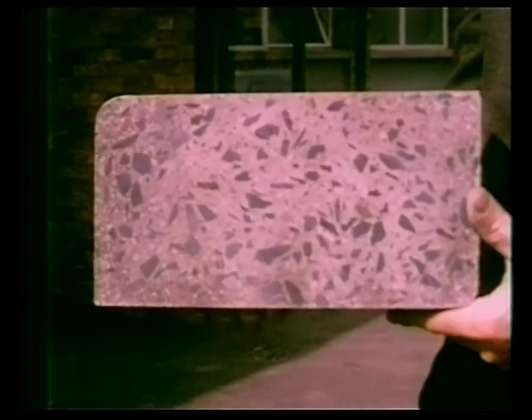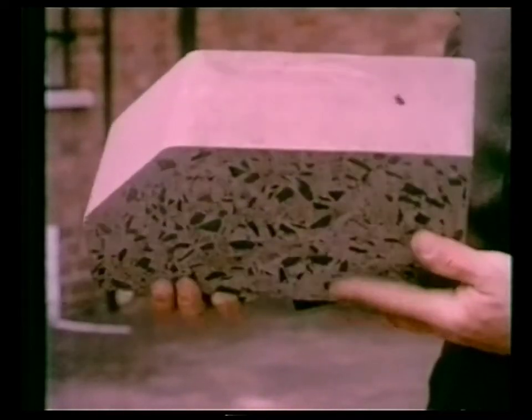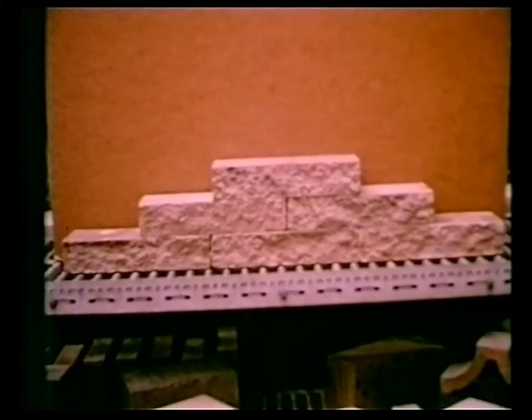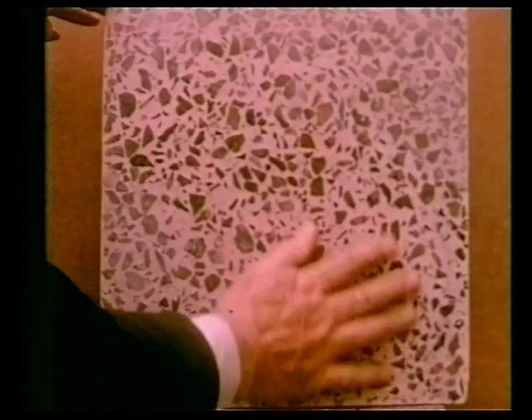These sections are sawn through normal production curbstones. Notice the good distribution of aggregate in the sawn section. Slabs produced and split for garden and landscape work. A washed face for gardens and parks. Polished faces for interior and patio work.